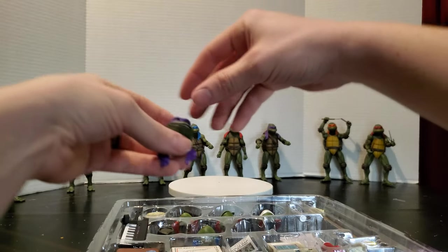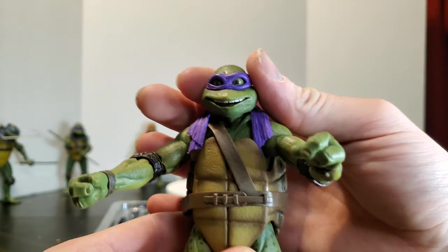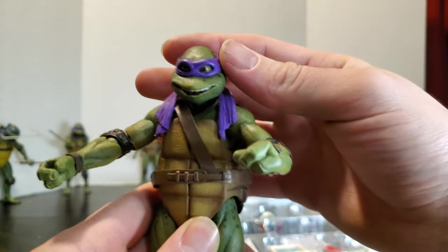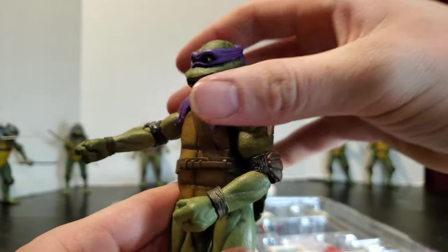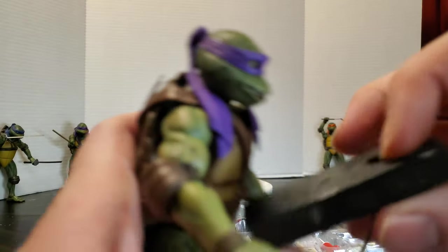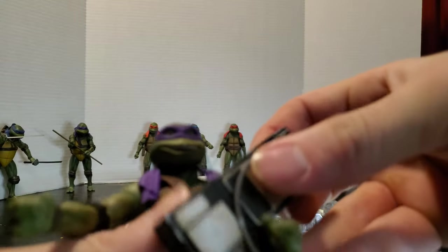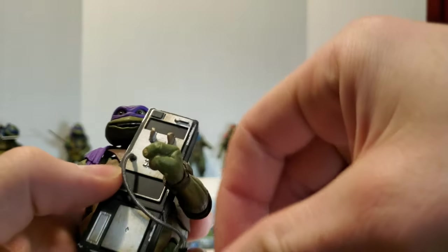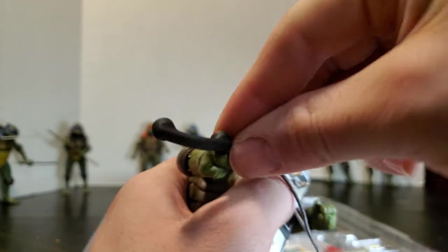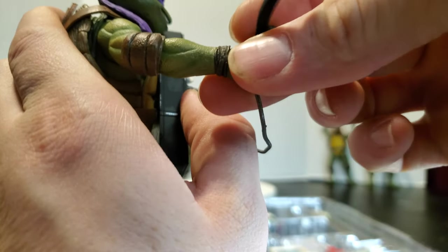Now we've got laughy faces for both of them, and Mikey's the only one that really needed a laughy face since he always has that kind of happy expression anyway. We've got Donnie with his alternate head — he does look pretty good, but he looks way too happy to use in a lot of scenes. Go ahead and give him this phone here and see if we can get him to hold it the way he does in the movie — might need to change out some hands for that. I really like the cord they put on this phone — that is the best part in my opinion.